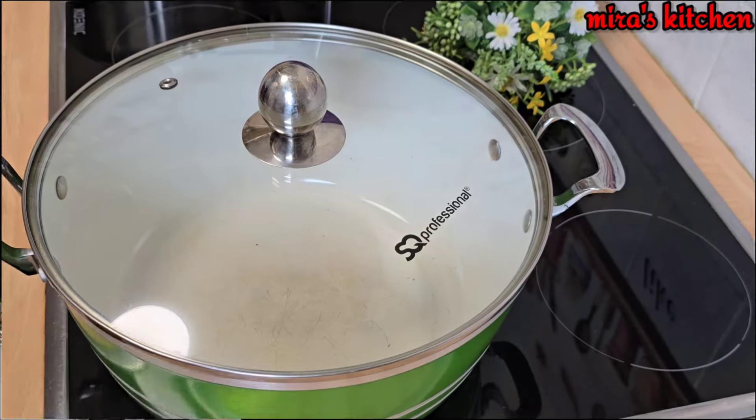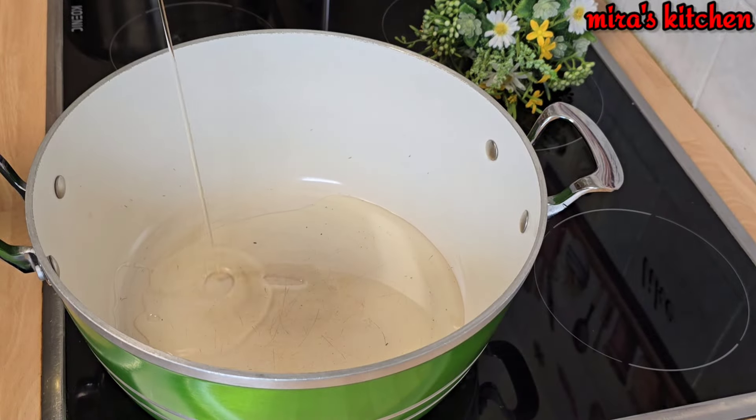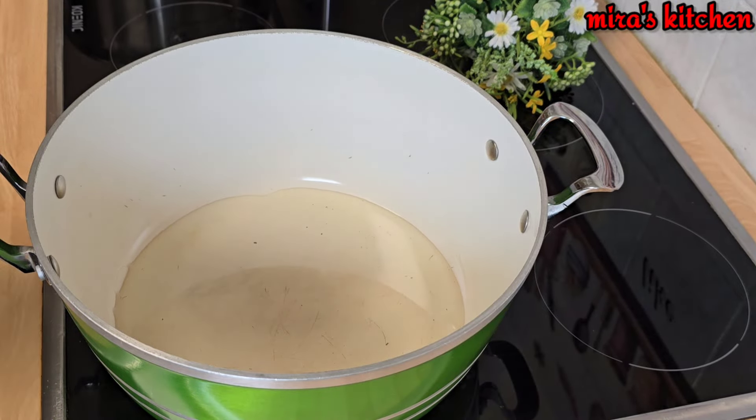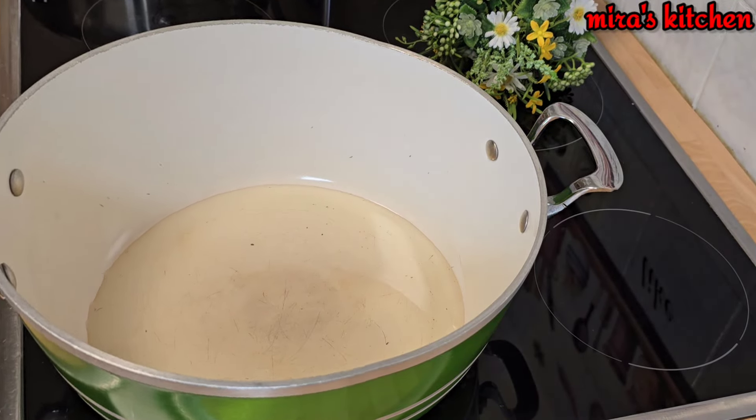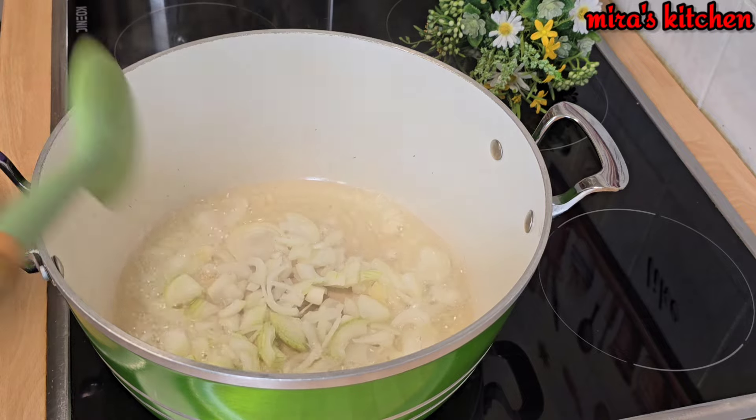Join me, let's get started. In a cooking pot I'm going to be adding some vegetable oil — allow it to heat up. Once that is done, add in your salt, then go ahead and add in your chopped onions and sauté for about two minutes.